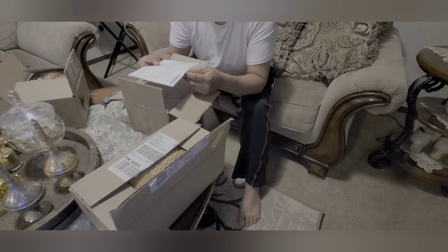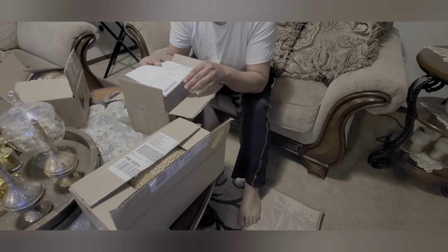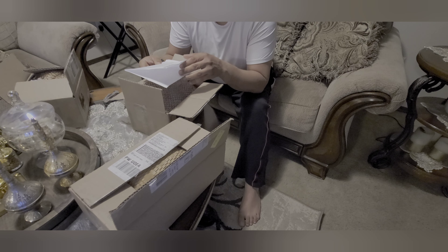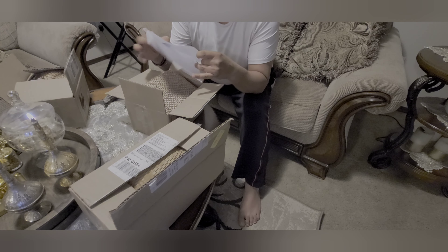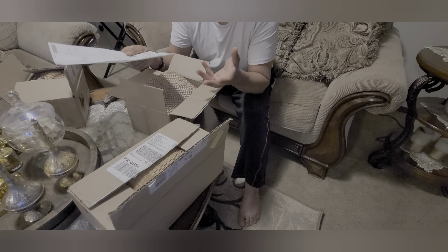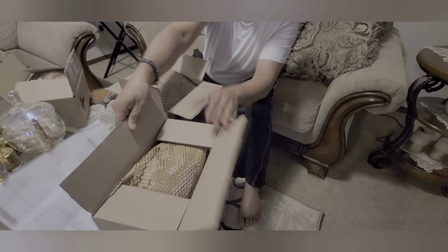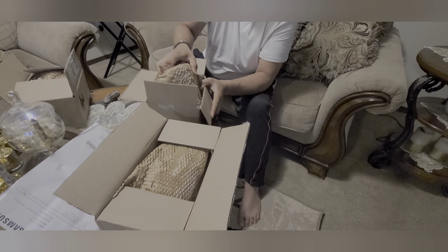By the way, Samsung gives you a discount when you trade in an old phone. They have a list of brands and models to trade in, and each model and brand gets a value for the discount. They also give you a $200 or $300 credit when you order a new Samsung Z Fold 4. So I got a bunch of stuff with the Samsung Z Fold 4.